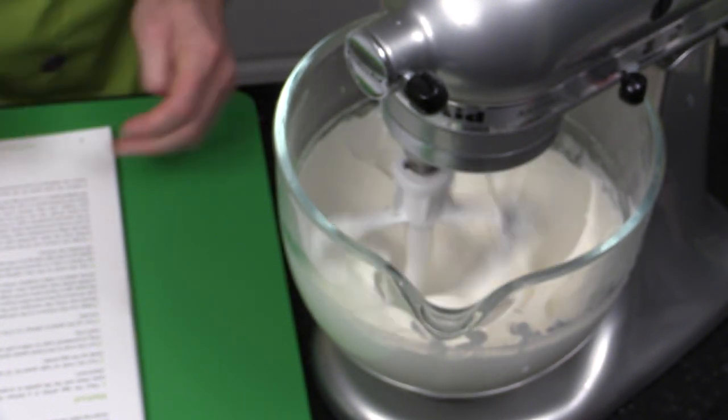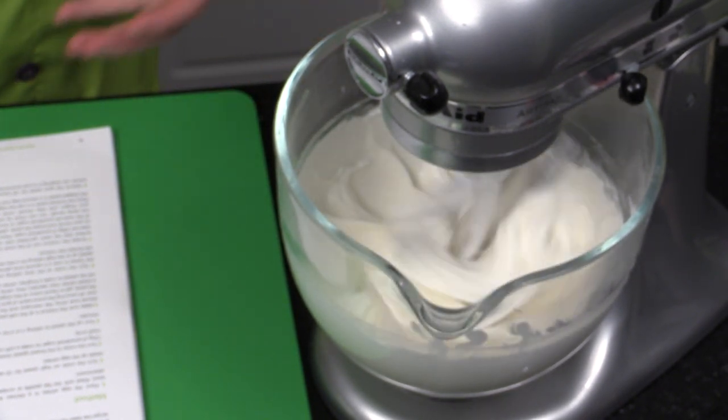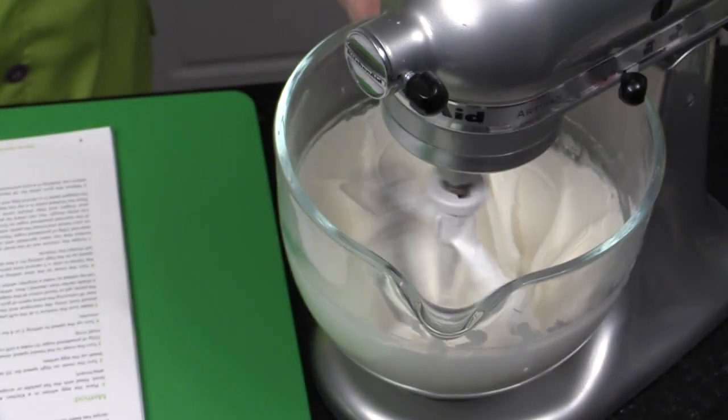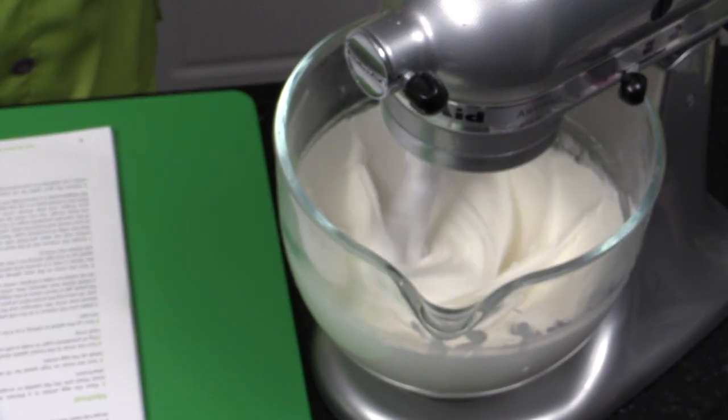You can double this recipe. In the mixer I'm using, I could make a double recipe. At the French Pastry School we use the eight-quart commercial KitchenAid. Just going to mix this up for about two minutes.